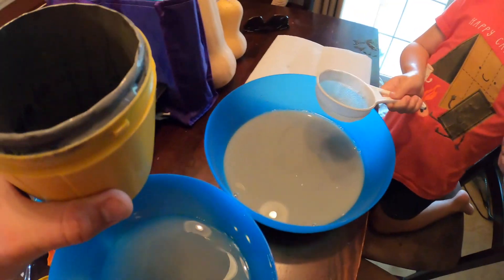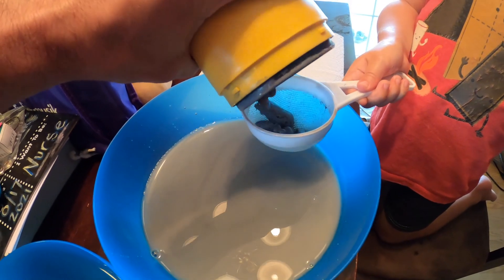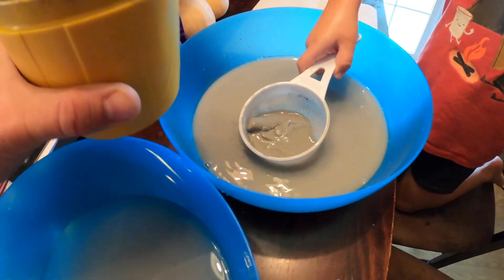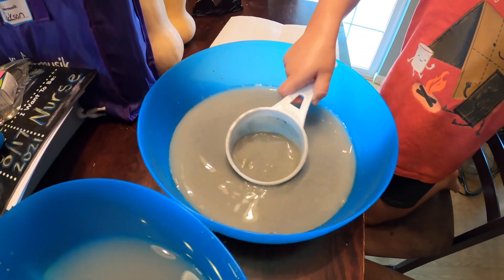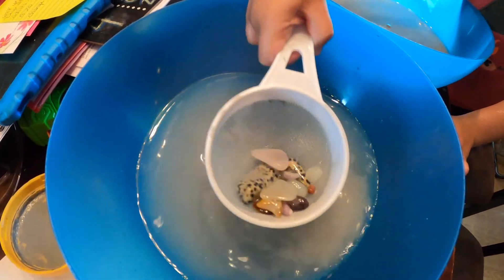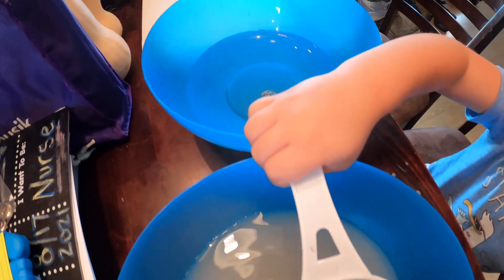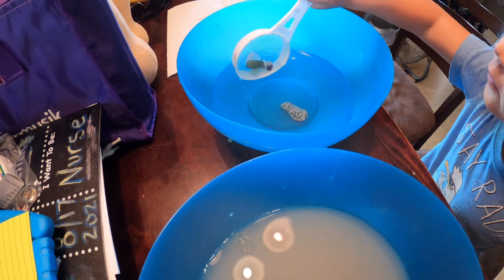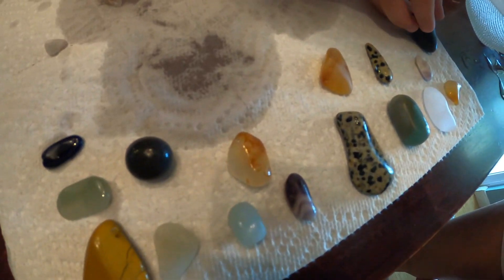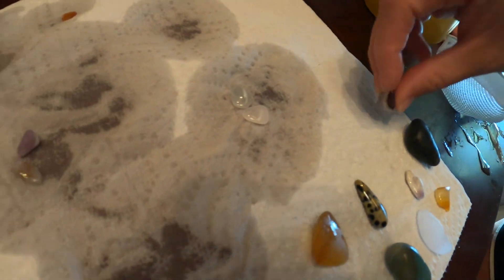Look at this one! All right, let's put the rest of them in here. Now kind of swish them around in there, and now put them in this one. Whoa, they're looking really good! Dump those in there into the other bowl. Okay, real nice and clean. All right, which is your favorite? This one? That one? That's a good one. You like it? I like it.